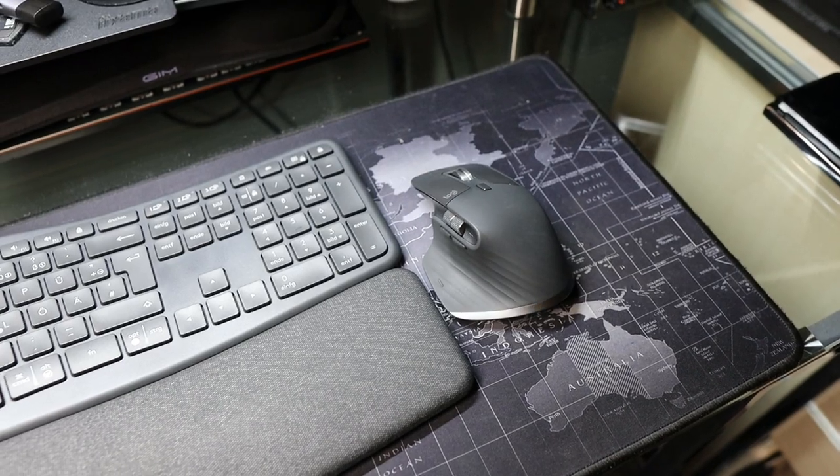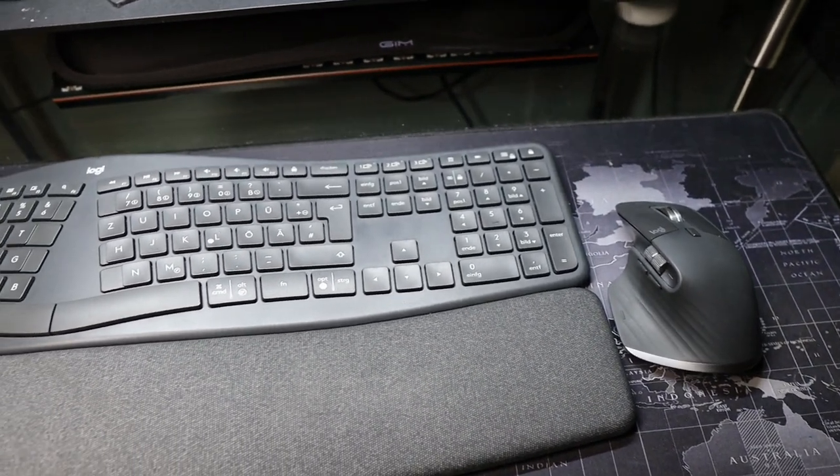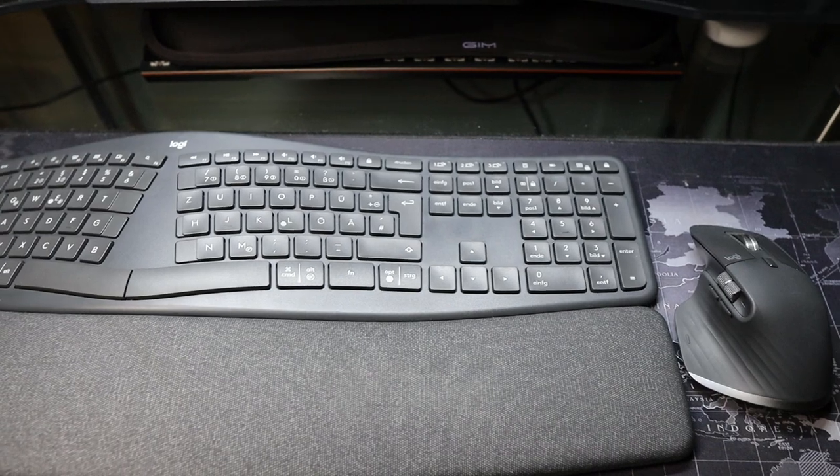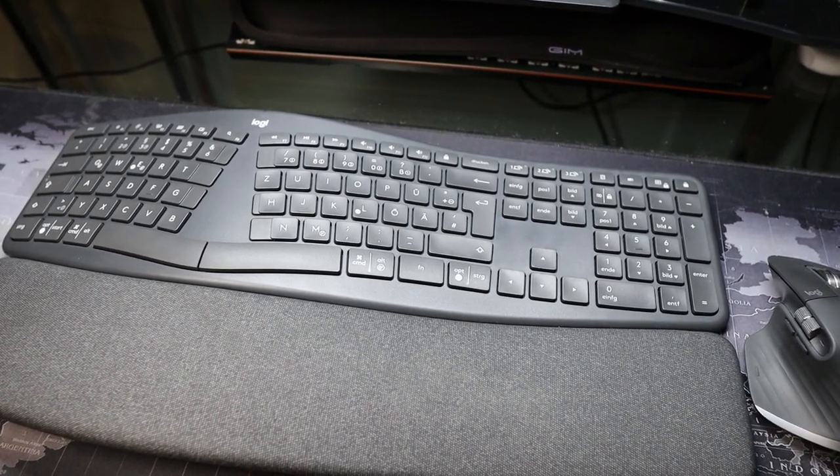If you put this keyboard together with those mice, it's going to look great on your table. They have the same color, and they can all be connected with only one dongle — the same dongle. I love it very much.